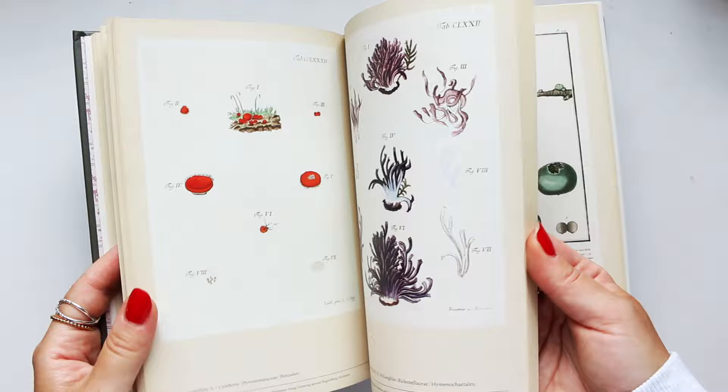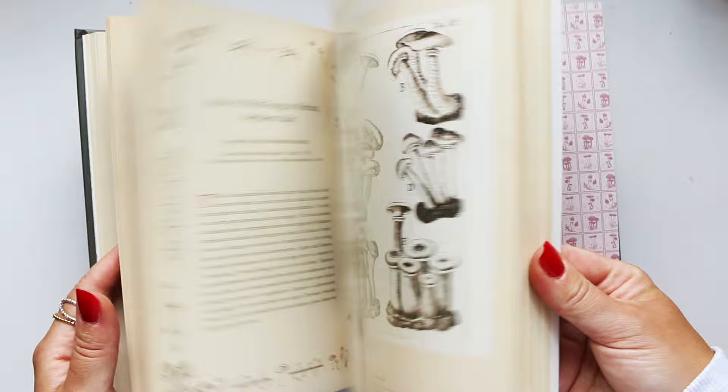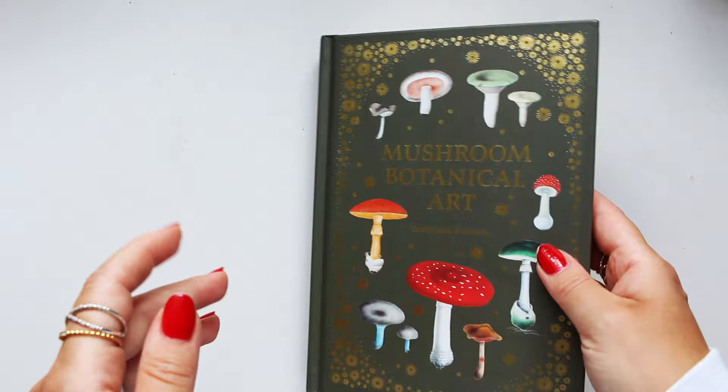I hope you enjoyed this book review. I'll link it as always in the links down below for your convenience if you want to check it out. I buy my books pretty much on Amazon, and I think this book was suggested to me — and I'm glad it was because it's actually really, really good. So thank you for watching, I'll see you next time.